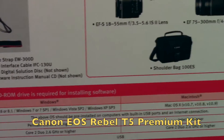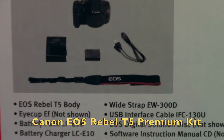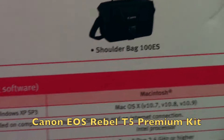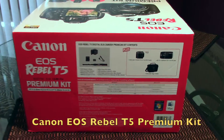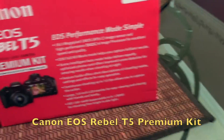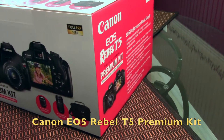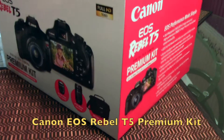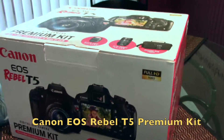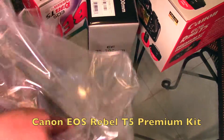It also comes with batteries, a strap, body charger, and a shoulder bag. I really like that it includes the shoulder bag because it saves me money — shoulder bags usually range from around $30 to $100 depending on what you get. So let's open it.